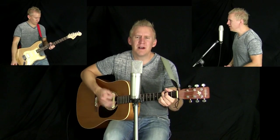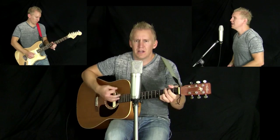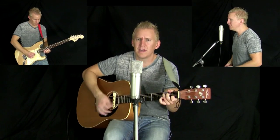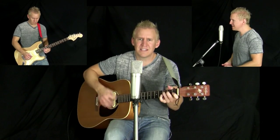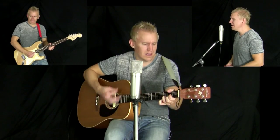So rock me, mama, like a wagon wheel. Rock me, mama, any way you feel. Hey, mama, rock me. Rock me, mama, like the wind and the rain. Rock me, mama, like a southbound train. Hey, mama, rock me.